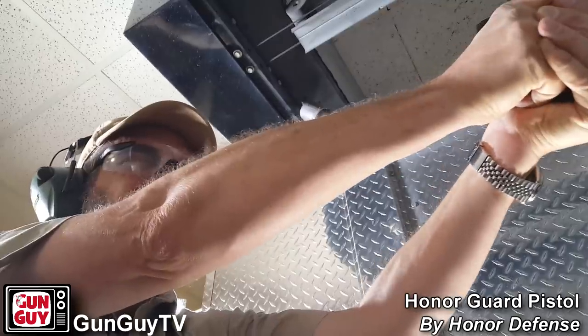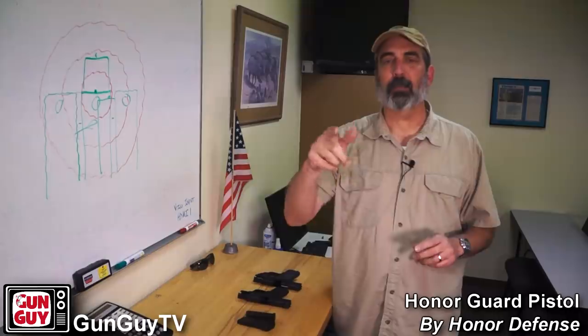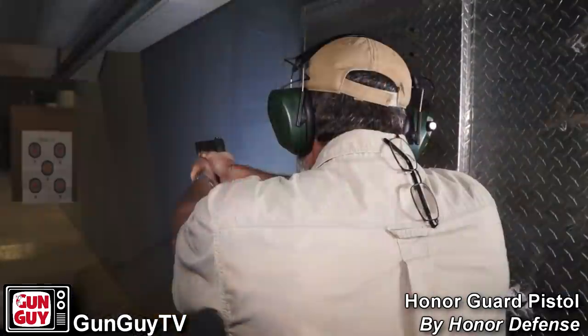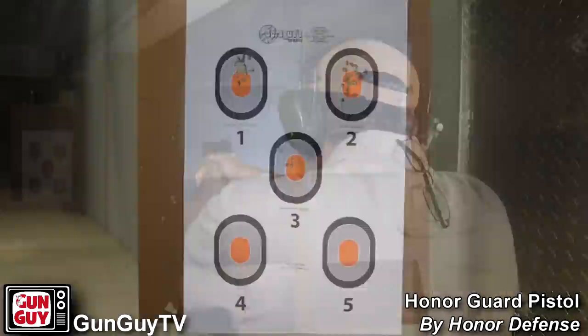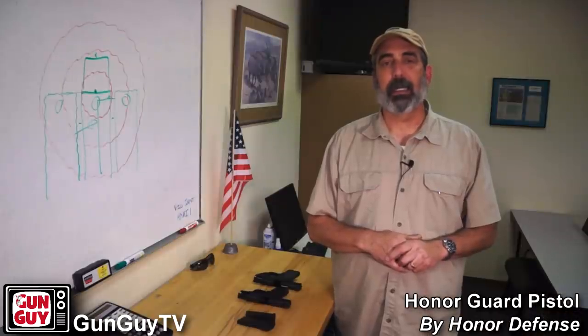On the second target, that was just Blazer standard range ammo — brass case — and it ran that without any problem at all. Then I thought, let's put some defensive ammo through it. I went out to Sprague and picked up some Federal Premium hollow points and ran that through the gun on the third target. The hollow points shot a little bit higher, but it functioned flawlessly the entire time. I didn't have a single hiccup with several hundred rounds through the gun today — it ran really, really well.